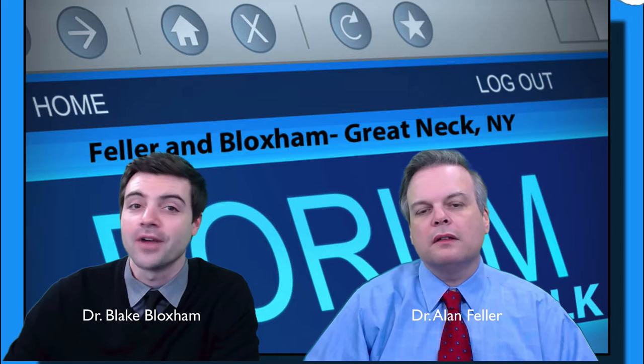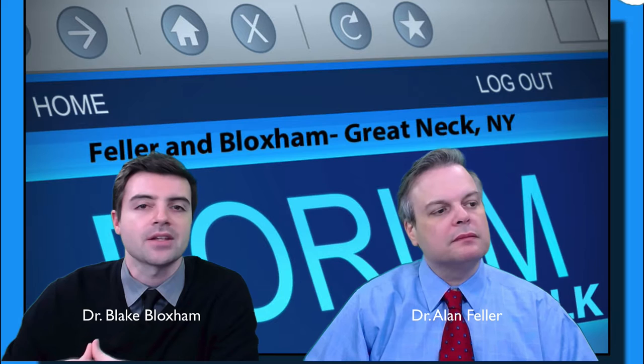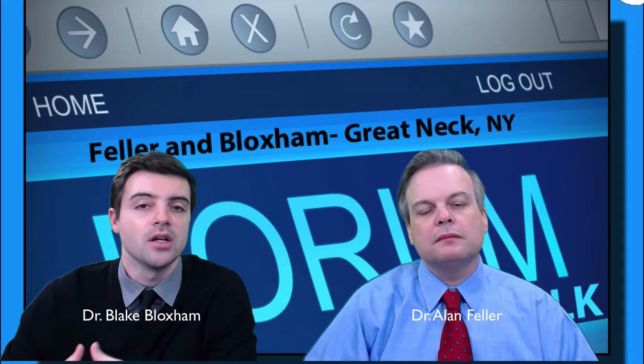Hi everyone, I'm Dr. Blake Bloxham and I'm Dr. Alan Feller. We're from Feller and Bloxham Medical and we're doing another one of these forum answers today. This is where we take a question from one of the popular hair transplant forums and answer it. The question we're answering today has to do with post-op hair transplant care, basically post-op care after an FUT.